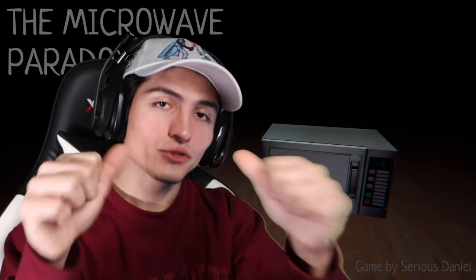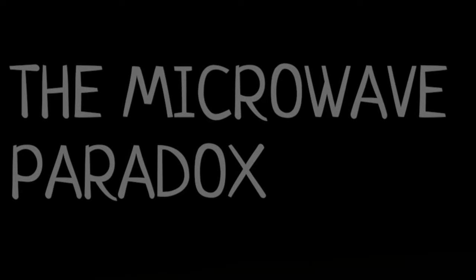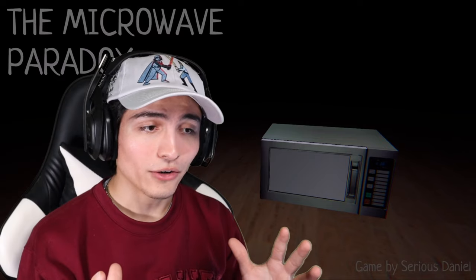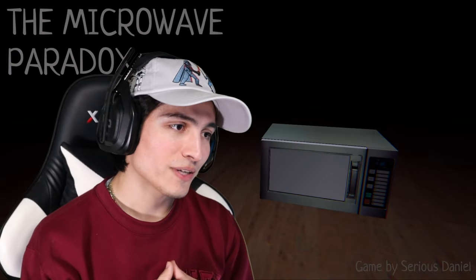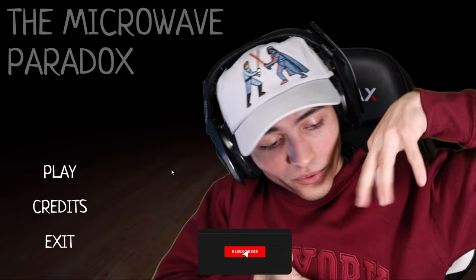Hey, what is up everybody, Shim Shoots your host, and tonight we're going to be playing this quick short indie horror game. We got sponsored by this big microwave company and all we got to do is test out how it works with different types of food. Sounds easy, but it's in the horror section, so it's not gonna be easy. Is this microwave gonna grow legs, chase us, and eat us, or is it just gonna blow up in our face? Before we get into it, go ahead and subscribe right here in this little corner.